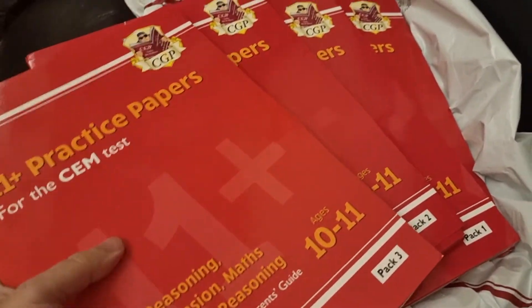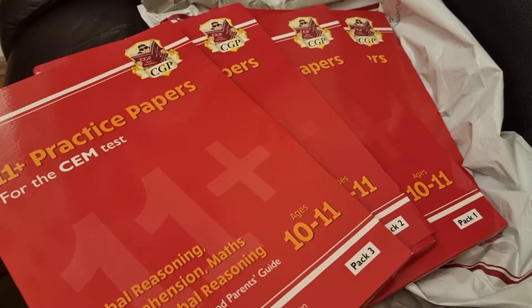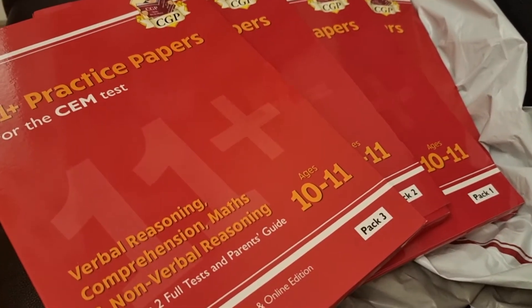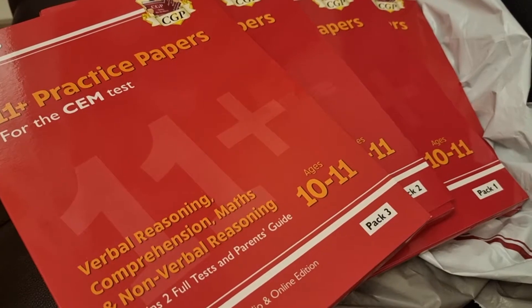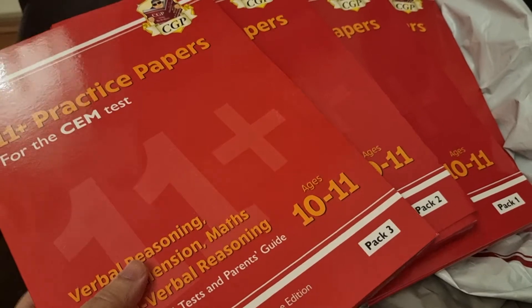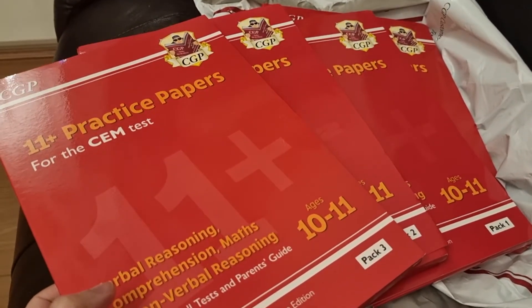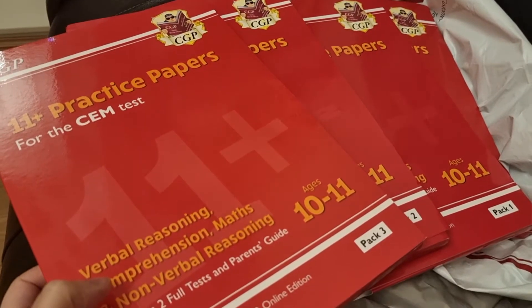So guys, hope you like this video. We're purchasing these books for you so we could do an unboxing and review. What I'll be doing is a separate video for each of these where I'll actually go inside the exam papers so we can go through them together.